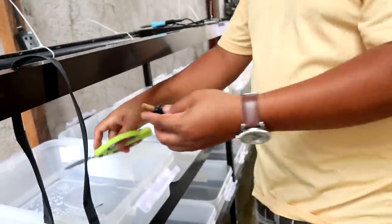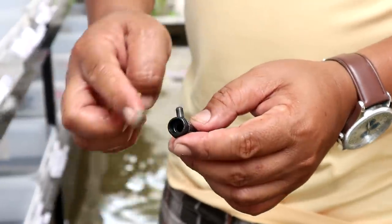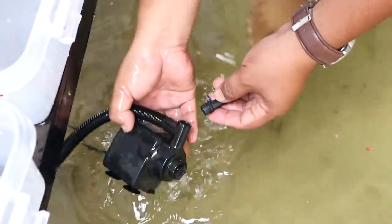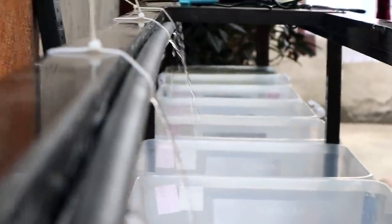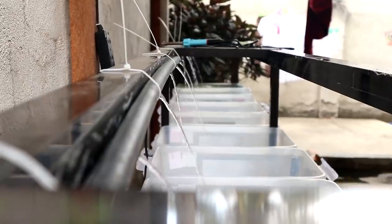What I am doing is putting a cover on the second outlet, because this submersible pump has two outlets — one up, one for the fish, and one for the filter box. So this is now the result. Let's have another try — I hope it will work. It's working!